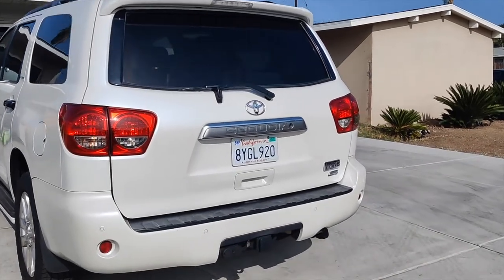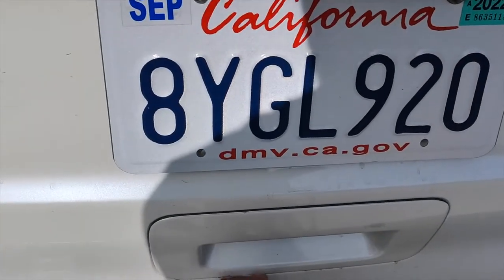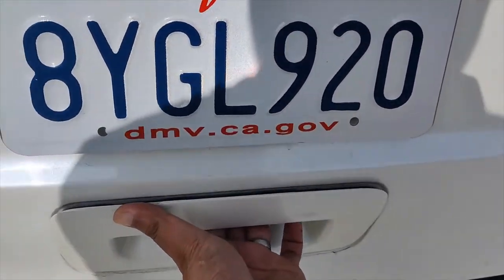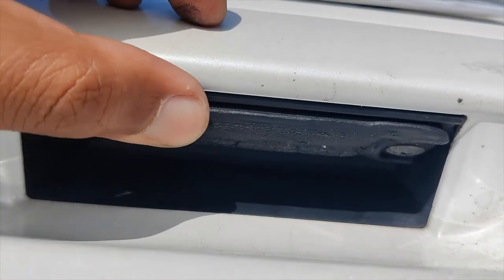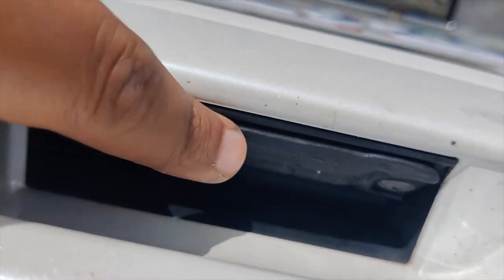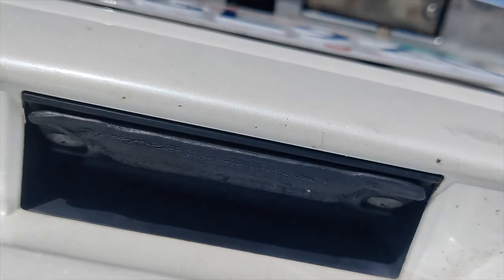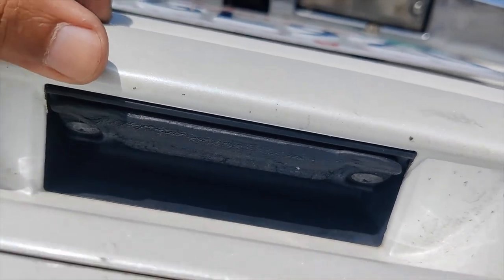I'm trying to replace the sticky latch release band on a second-gen Sequoia. Over time this plastic here has been deformed and it feels sticky. I got a replacement part from Toyota and I'm going to show you how to replace this.